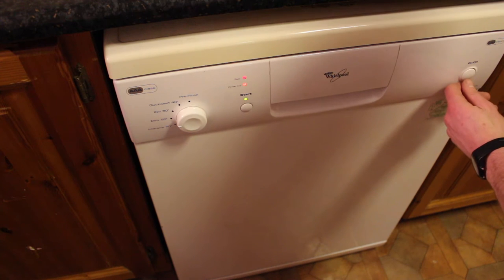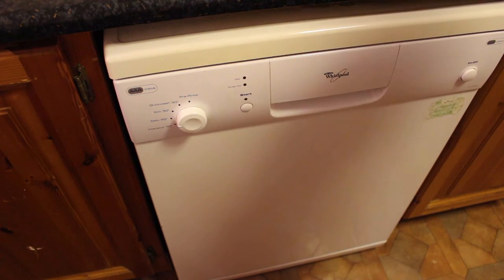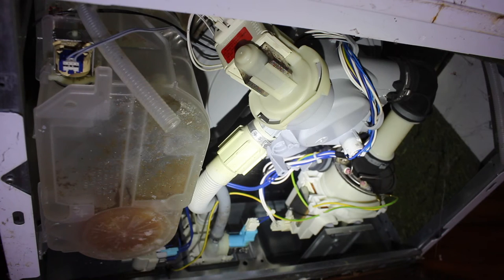We hear nothing — just a faint hum of a motor that sounds like it's stuck. We should be hearing the noise of a drain pump. That means we're going to have to manually drain it out and take a look at the pump, which is either stuck with a piece of debris or the motor is worn out.